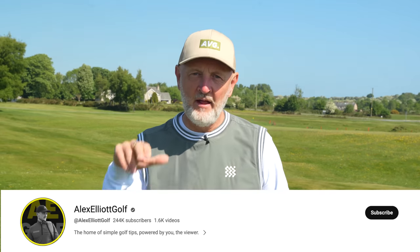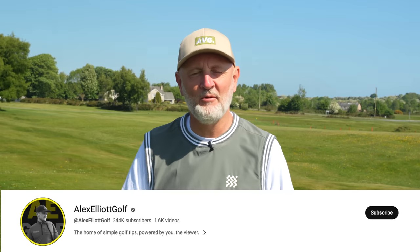Thanks as ever for watching. This is episode one and we've got plenty more of these coming. This one was from Alex Elliott Golf - the link to his channel will be in the description below. Make sure you go and check him out and subscribe to his channel. If you want to see more from me, subscribe, hit that notification bell, and I will see you very soon for episode two. Let me know how you got on with this one.